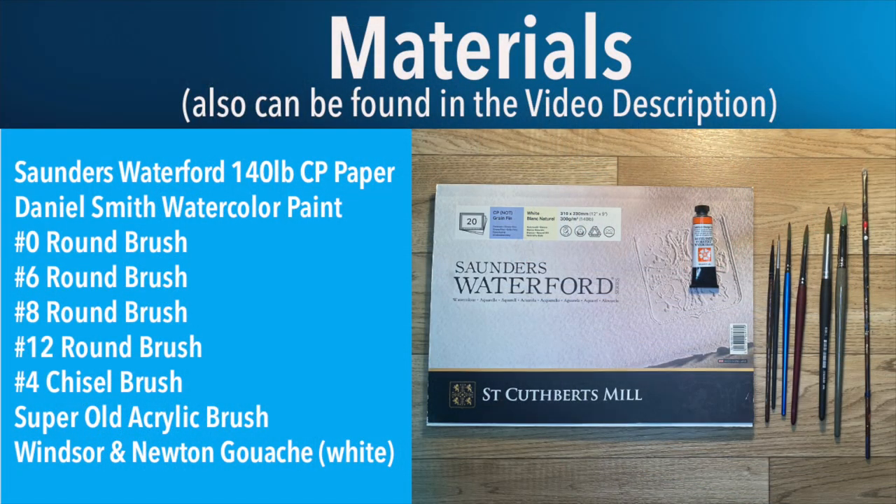Here are the materials for today. Feel free to pause and screenshot, or they're listed in the description for you.